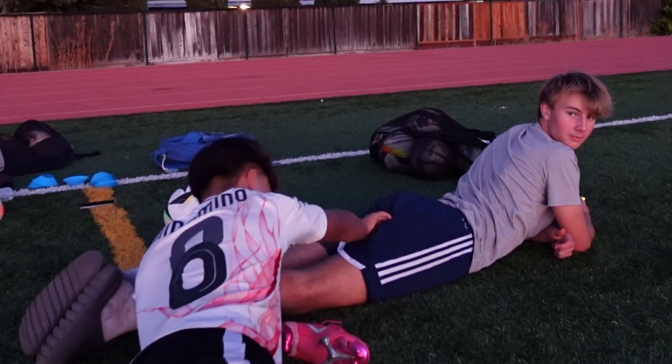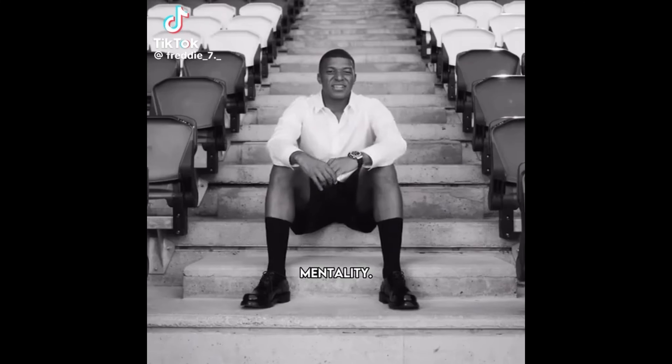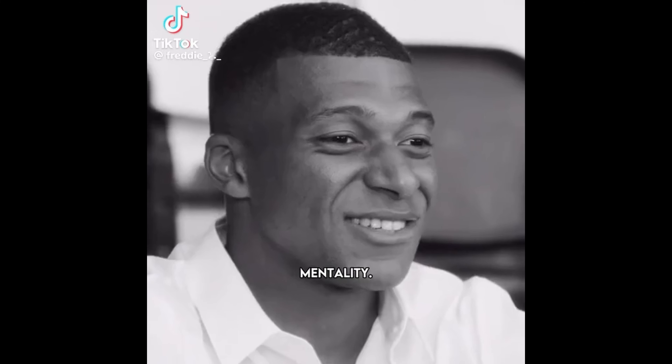Thank you guys for watching. Luca, it's been a pleasure as always. Please like, subscribe, and watch the ads — I am fucking poor. I'll see you guys next time. Bye bye. Last season I took so many yellow cards, so I have to change that.